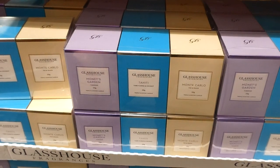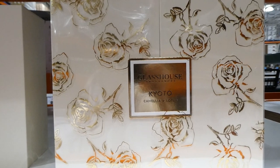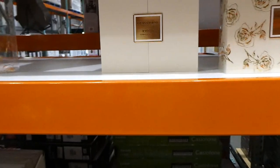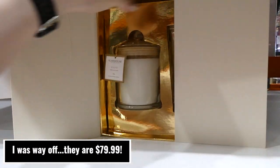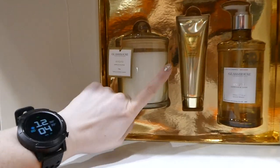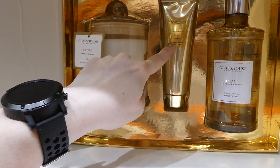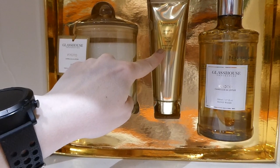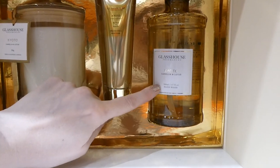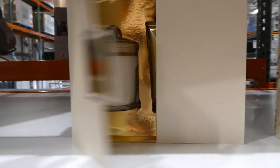They come in individual boxes too — last year I bought Glass House candles like this and gave them as separate teacher gifts. They also have the Glass House Kyoto Camilla and Lotus set, which I think is around $120. Inside, under the rose plastic packaging, you get a candle the same size as the others, plus Kyoto Camilla and Lotus shea butter and argan oil hand cream at 100 mils, and the same scent in hand wash at 500 mils. How nice would it be to receive that?